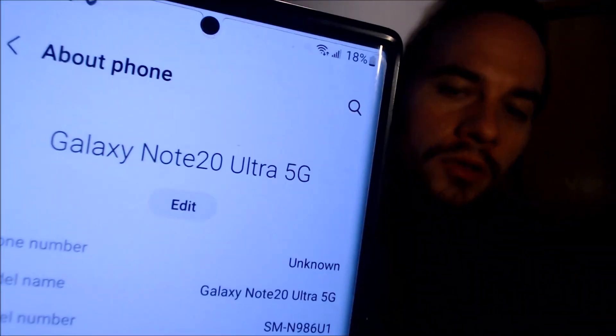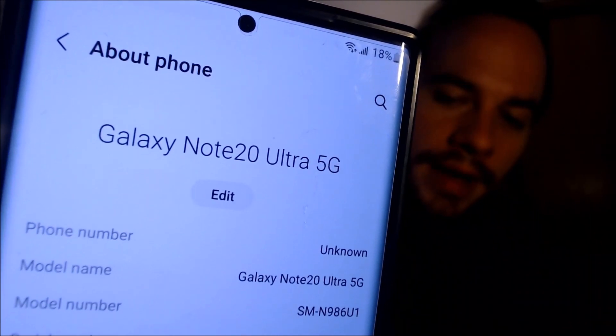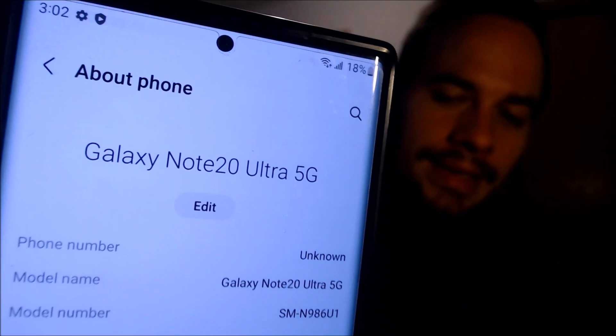Under the About Phone section we can indeed see that we have a Note 20 Ultra with 5G capability, and then the model number there — the SM-N986U1. That's the model number of the Note 20 Ultra that's sold directly by Samsung that already comes network unlocked without any carrier apps or bloatware.